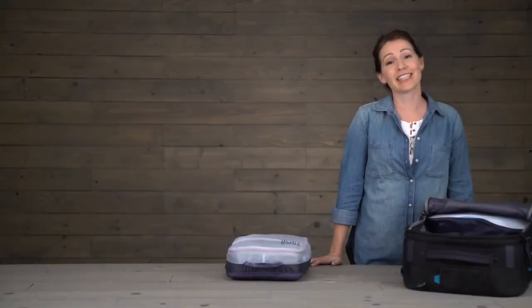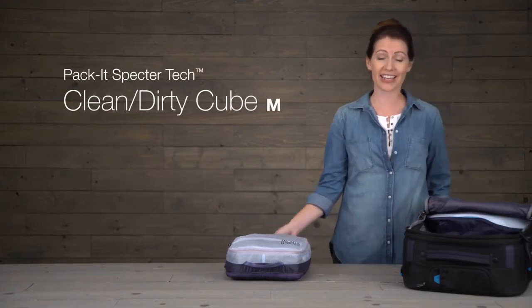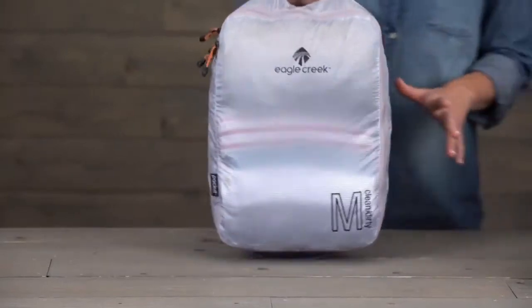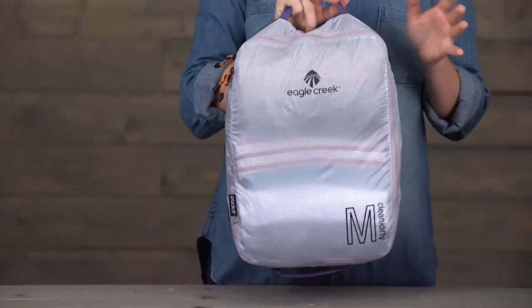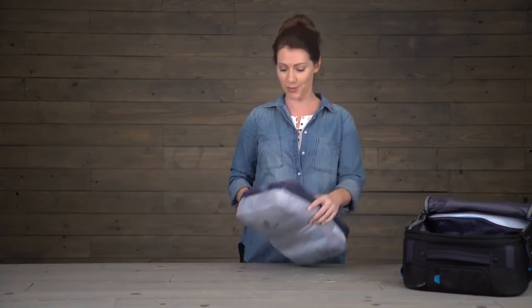Hi, I'm Jessica here at Eagle Creek's headquarters, and this is the Pack-It Specter Tech Clean Dirty Cube. This little baby is a lifesaver — it's definitely something you're going to want to bring with you on a long trip, and here's why.